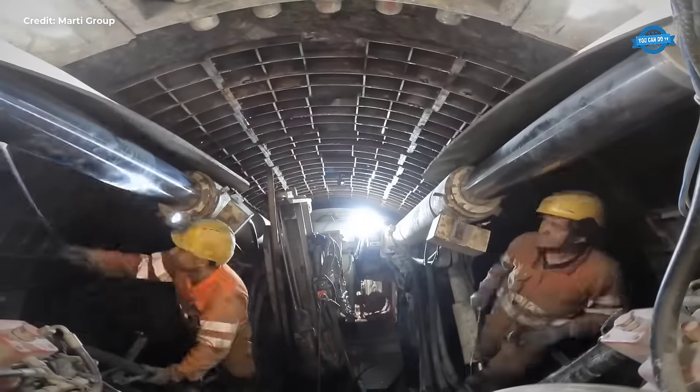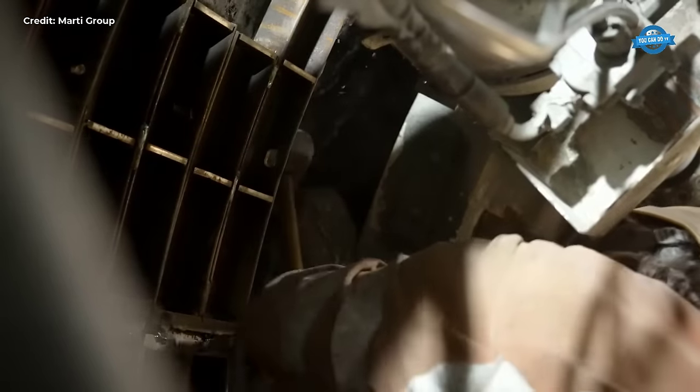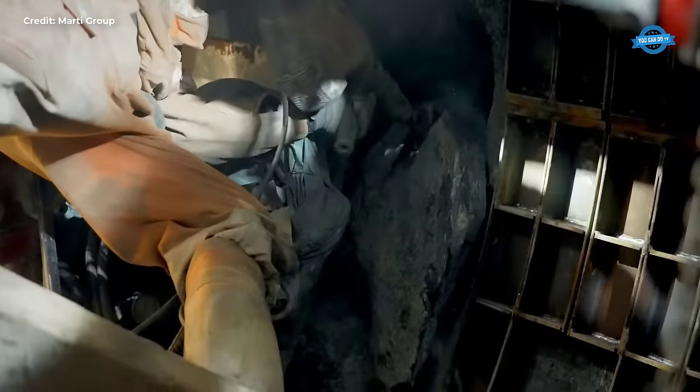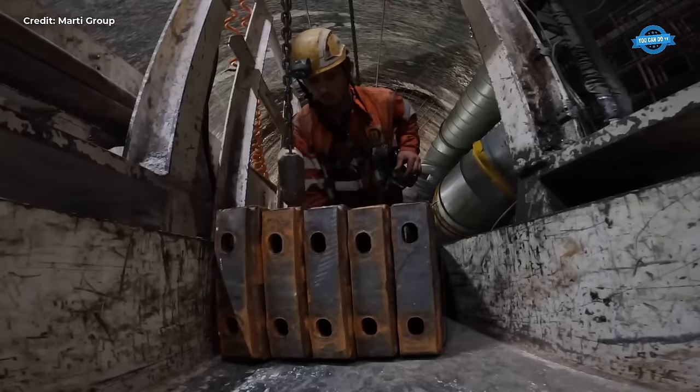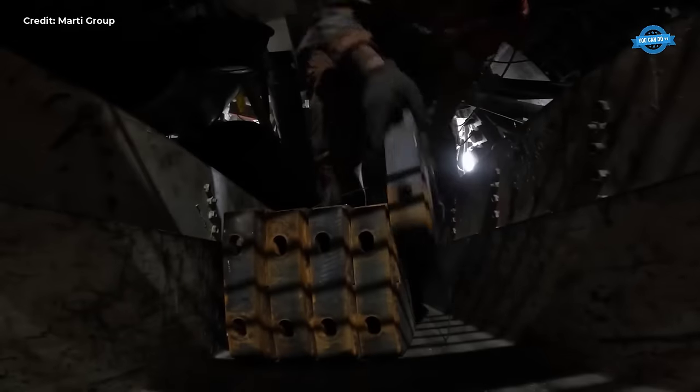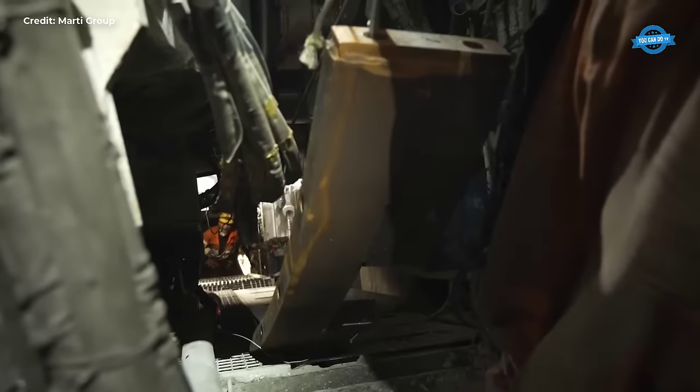Within the access shaft, a carefully orchestrated flow of alpine water carries excavated material away from the construction site, mitigating the risk of falling rocks and ensuring the safety of workers and equipment. Meanwhile, a network of pipes provides essential utilities such as water, compressed air, and electricity, essential for the smooth operation of the construction site.